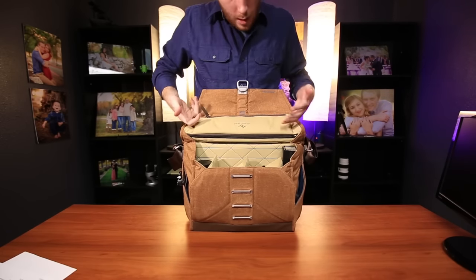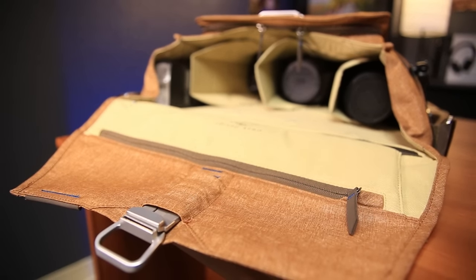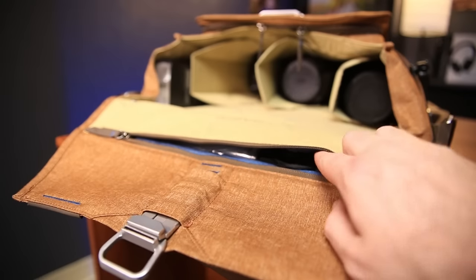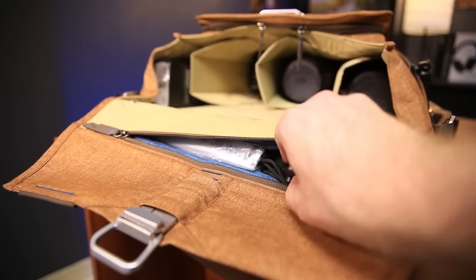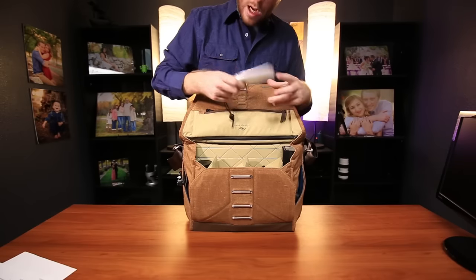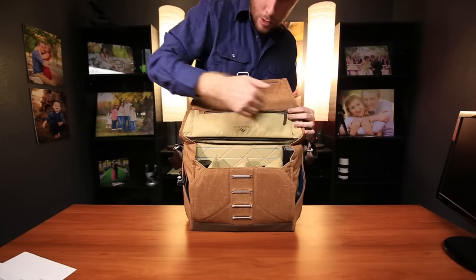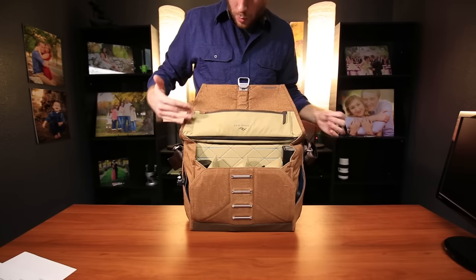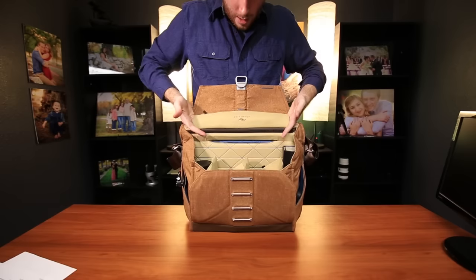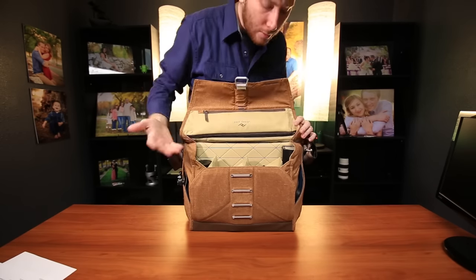On the tripod leg slot area, you have a nice little strap for your flat accessories. I just keep some flat flexible things in there — I've got cloths and my rain cover for my camera just in case. That way I can't really put anything hard in there or else it just won't work well with the tripod leg, since it'll bow out and I don't want to break anything or make it tougher to insert the tripod leg.